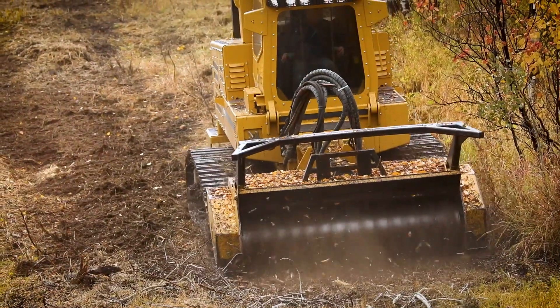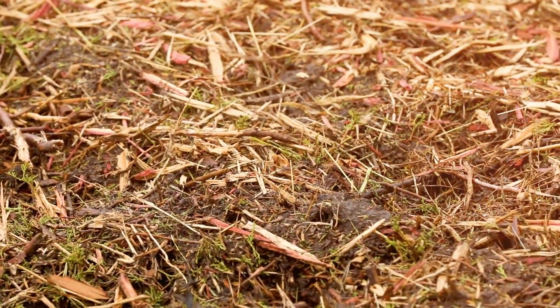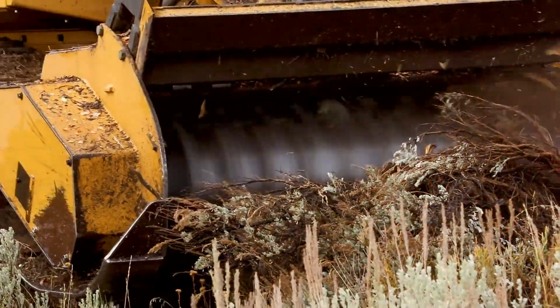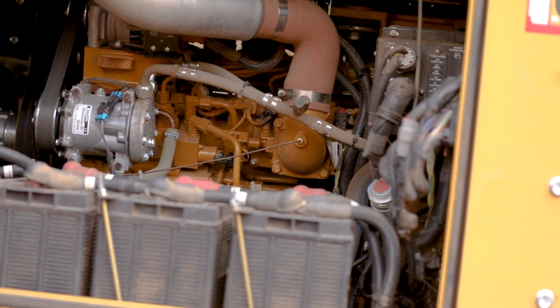This particular machine will simply demolish the brush and chew it up into small two or three inch pieces. With this Rayco we've now got something that can basically pulverize the sagebrush, which we did not have that option before. The T415 is powered by a 415 horsepower Caterpillar engine — a 9.3 liter Cat — it meets Tier 4 emissions and it puts a tremendous amount of horsepower out to our mulching head.